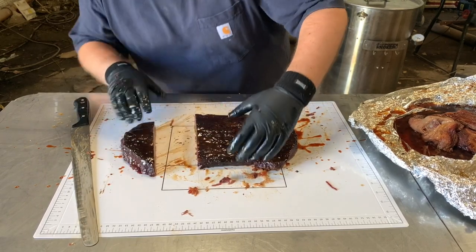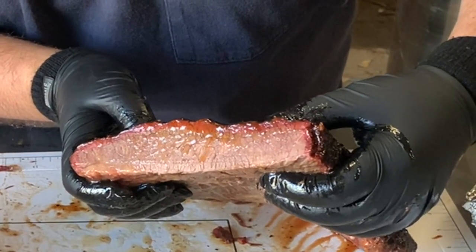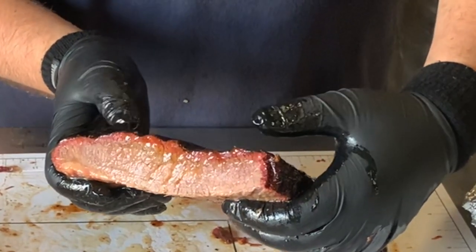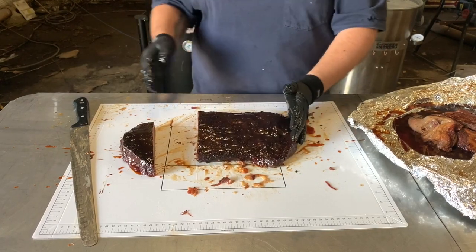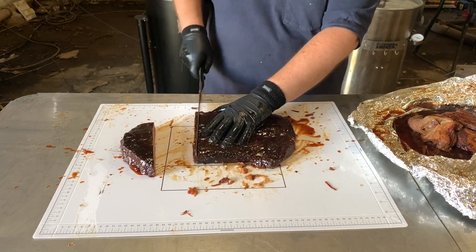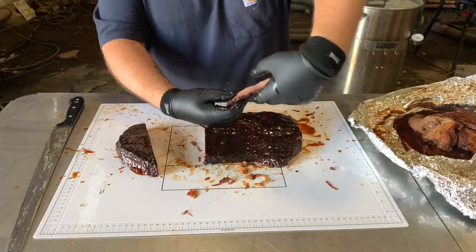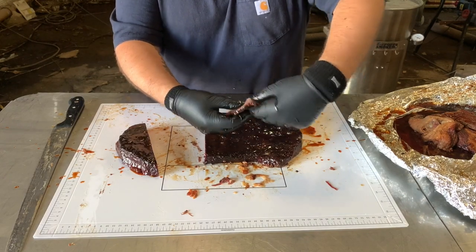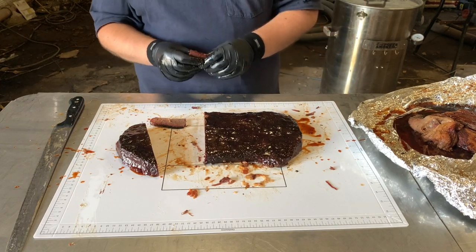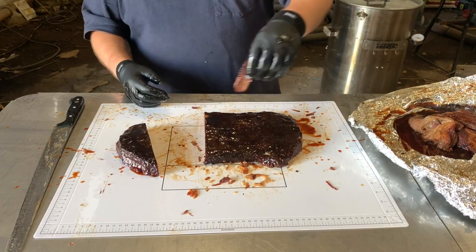Now the last thing is to actually slice into this — the moment of truth. That looks pretty juicy — squishing it together I can see juice running out of it, and obviously I've trimmed all the fat off so it's not coming from the fat cap. I'm going to take this first slice. You can see we've definitely got the tenderness — there is juice in this. Let's give it a try. That — that is up there, that's really good.